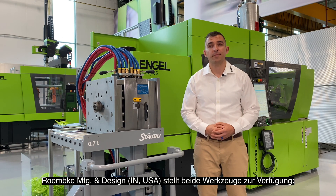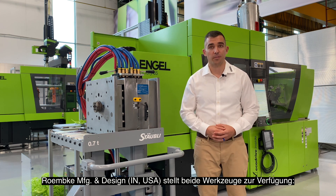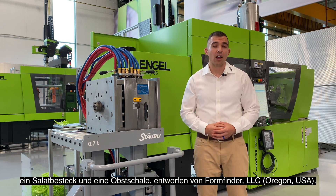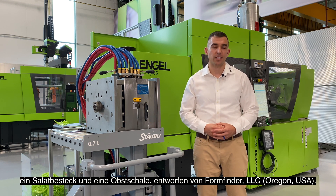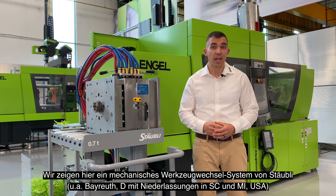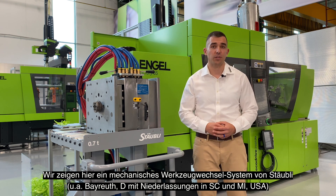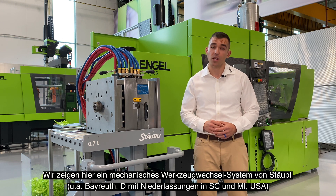Remke Manufacturing Design out of Indiana, USA provided the tools that you see here, which are forming salad tongs and a fruit bowl designed by FormFinder LLC out of Oregon, USA. The solution that we are showing is a mechanical quick mold change system developed by Stably, which is based out of Europe and also has facilities in South Carolina and Michigan, USA.